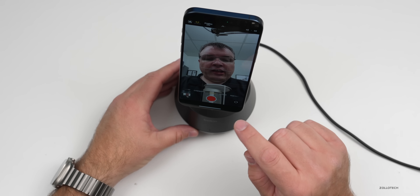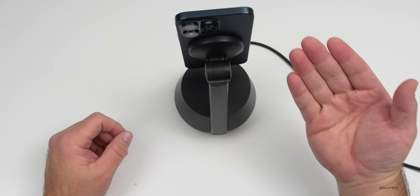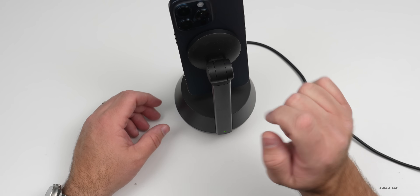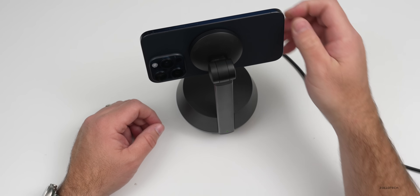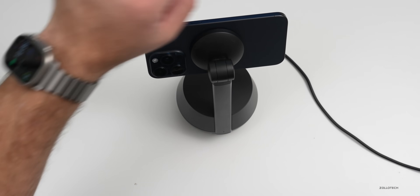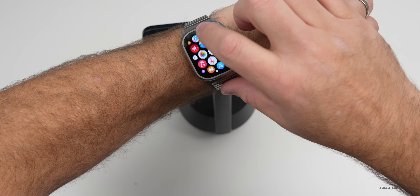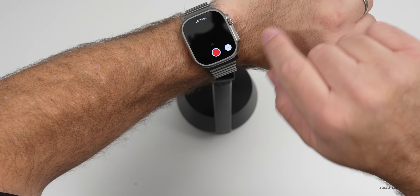So I've stopped recording. If we want to use the rear camera, watch what happens — we'll flip it around. Give it a second, it spins right around, and then we'll use the rear camera for better quality. You could place it in landscape or portrait, whatever works for you. It also supports Apple Watch — if you've got the camera app on your Watch you can go in and hit record that way as long as it's paired.